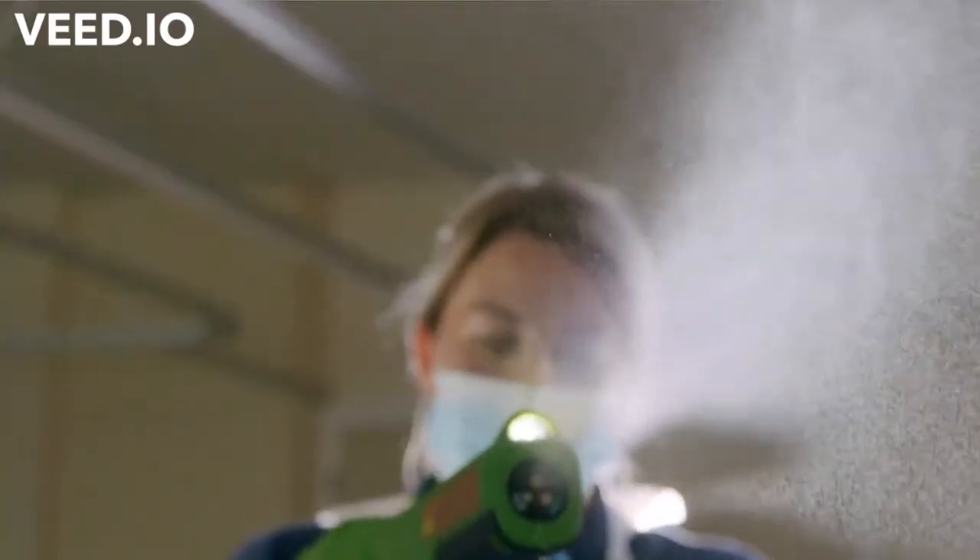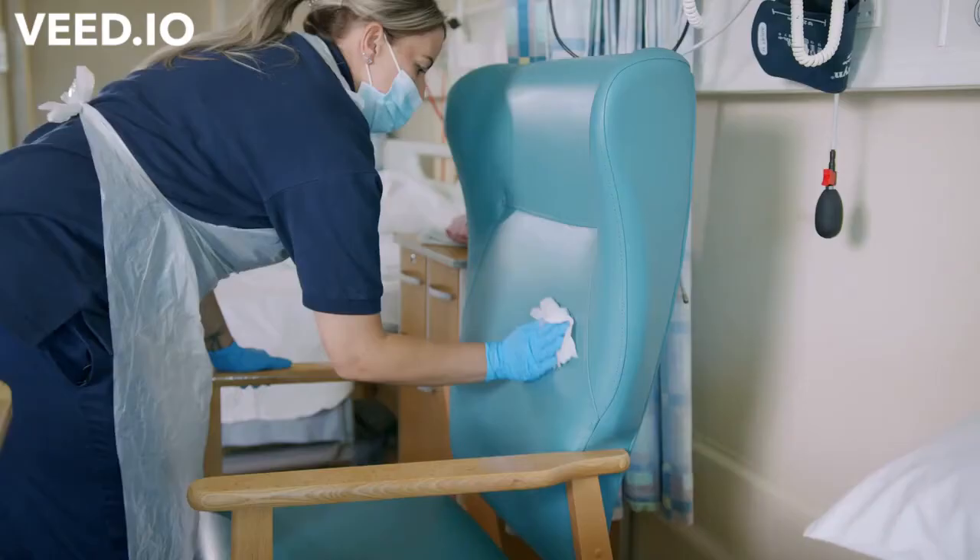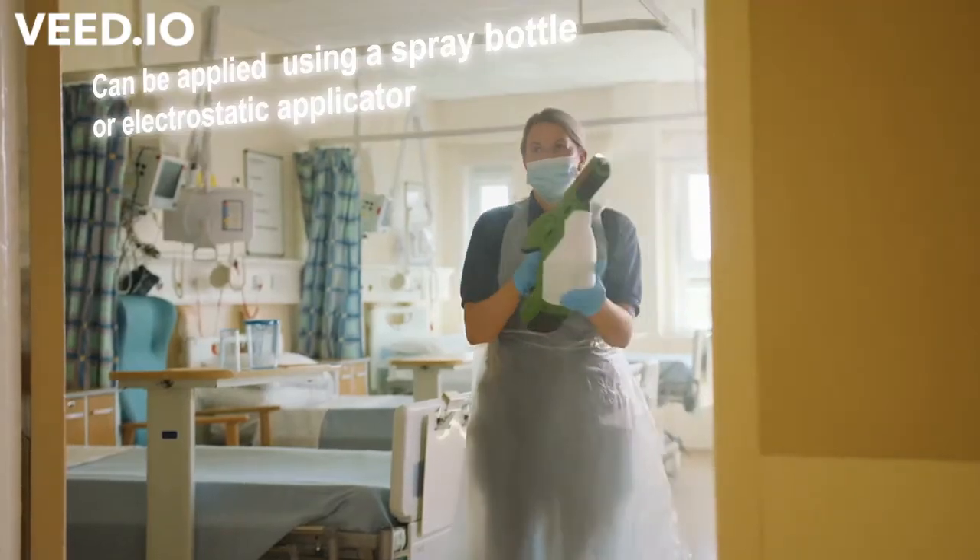The hypochlorous acid will kill the virus within 30 seconds — it can take 30 seconds to two minutes to disinfect a surface, whereas bleach can take up to 30 minutes. We trialed Pathosol on six clinical ward areas at North Tees, using six different busy clinical wards, with the all-purpose cleaner followed by the electrostatic applicator throughout.